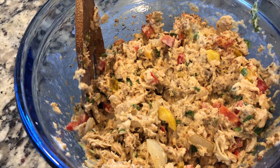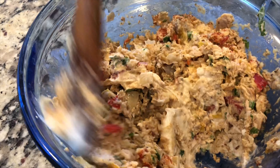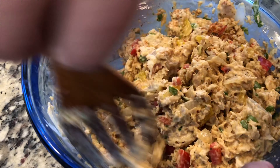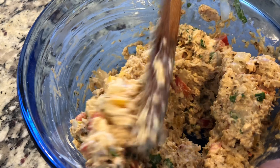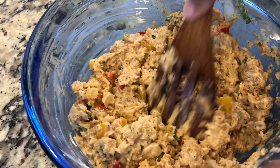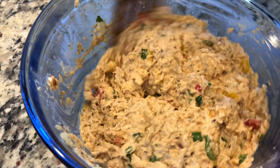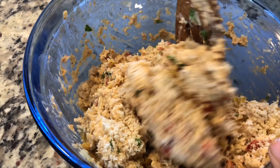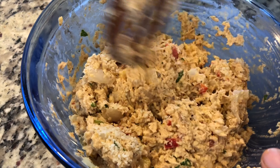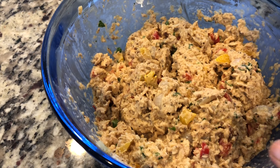Keep mixing and see if you need to add anything. You can't taste it since there are raw eggs in here, so it's important to look at the color and know what you want it to look like. Adding a little more Joe's hot stuff for color, and a little more mayo. Then cover it up and put it in the refrigerator — half an hour would be ideal, but if you don't have that time, just let it cool down a bit.